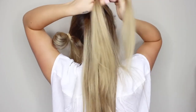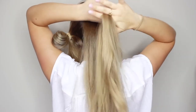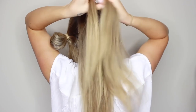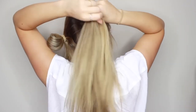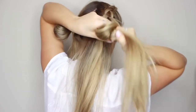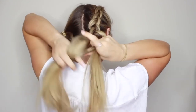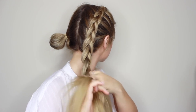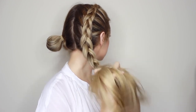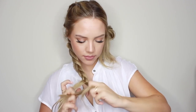Now onto the dutch braid — we're going to section our hair into three pieces. Like a normal french braid you would bring the outside pieces over the middle piece, but for a dutch braid you're going to bring the outside pieces under the middle piece. I'm just going down my head collecting pieces to add to the braid and then putting them under the middle piece. It may look difficult at first but I promise with practice it gets really easy. Once you get to the nape of the neck it's the easy part — just continue with your braid all the way down and secure it with an elastic.